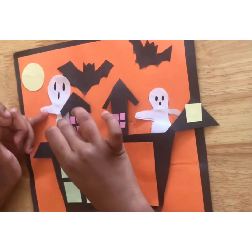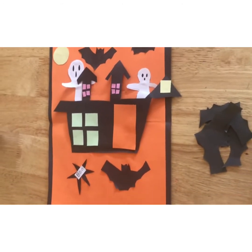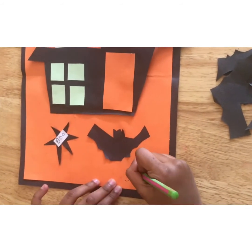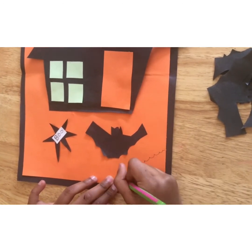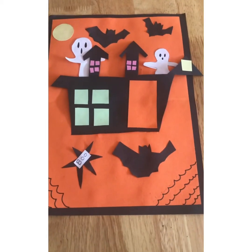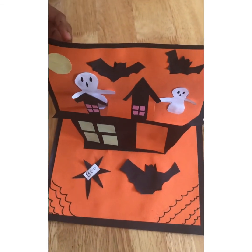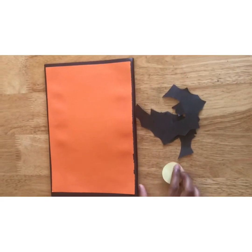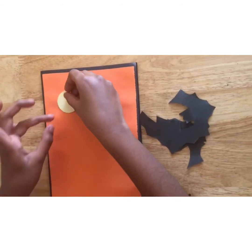This is a decoration for the pop-up card. Now take a pencil and draw some spider webs. This is a decoration for the pop-up card — it should look like this. Then fold it like this. Now take a sun, apply some glue, and glue it right here.